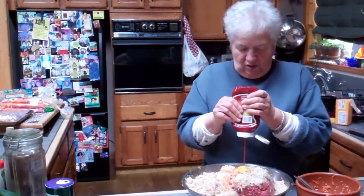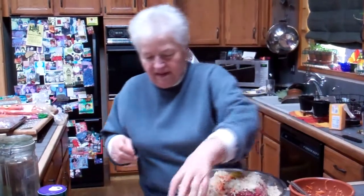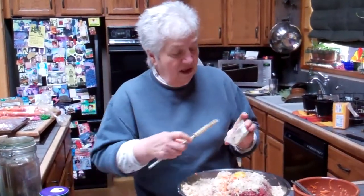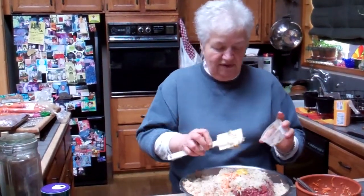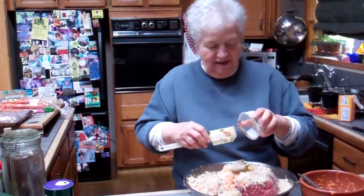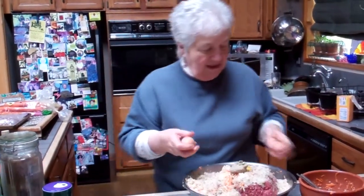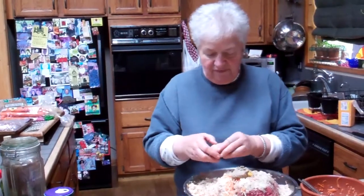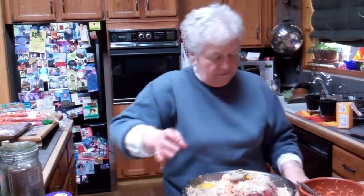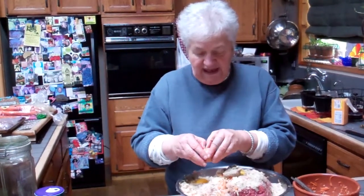How much ketchup? I'd say a quarter of a cup. Do we put this into it? Artichoke spread that happened to be in the refrigerator. You need more than two eggs, but that's what we have handy.